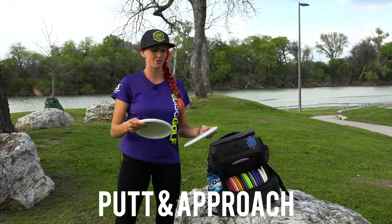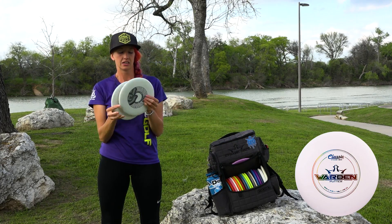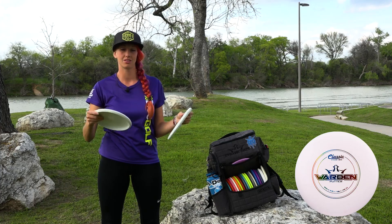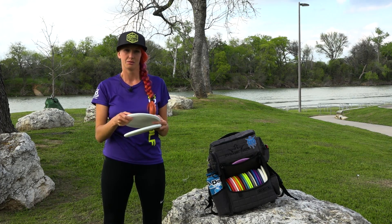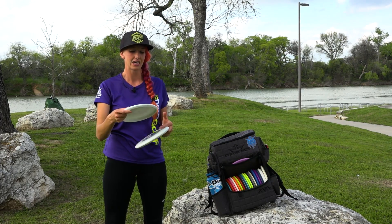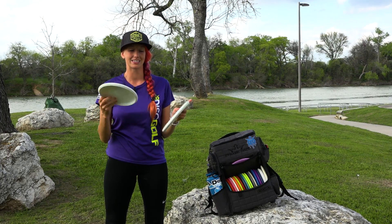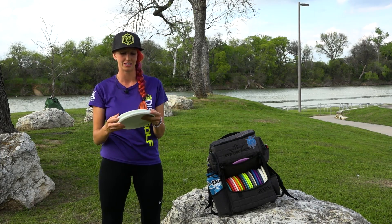We'll start with putters. I'm putting with these Classic Blend Wardens — I just switched fairly recently. These glide really well for me and they go really straight. I putted with Marshals for a little bit, made the switch to these and it makes the inside-the-circle putts a lot easier for me to hit. So anything inside of 50 feet I'll be putting with a Warden, especially headwind putts. I love these.